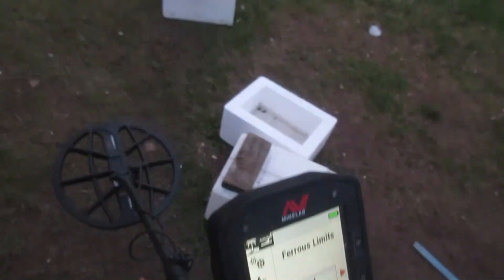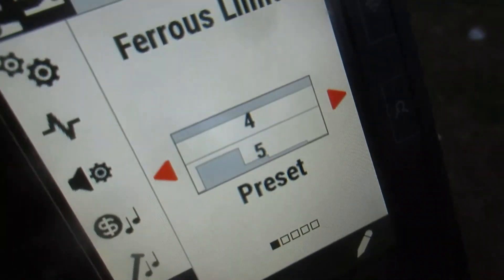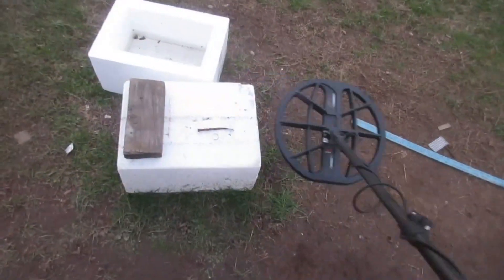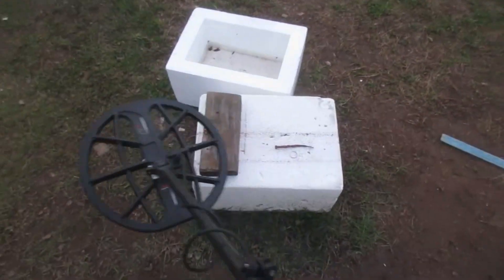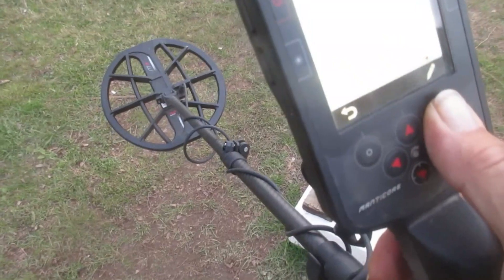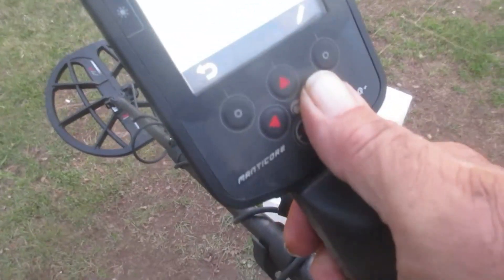Upper ferrous limits at 4. Say you decided you were going to try to run this machine out in the water - you see that gold ring and that nail right there? You're all right from this way, but from this way right here you are SOL - you see that? I've opened this machine up, upper ferrous limits custom, I've got it opened up at 65. See what that thing does coming down that barrel of that nail.